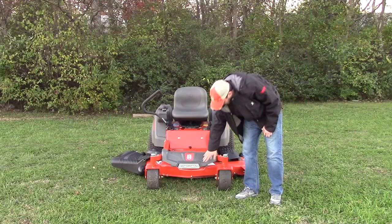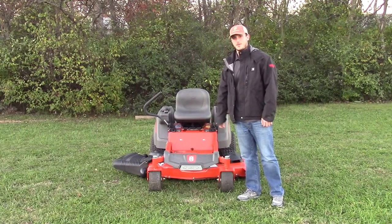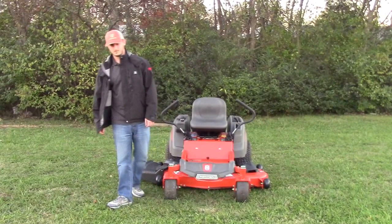This one also has LED lights in the front to help you mow if it's starting to get dark when you're finishing up cutting, so you can finish before it gets too dark on you.